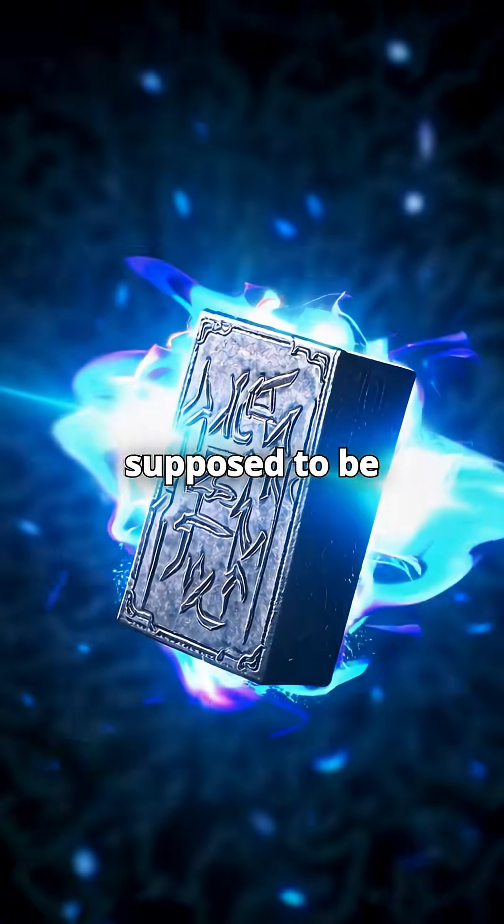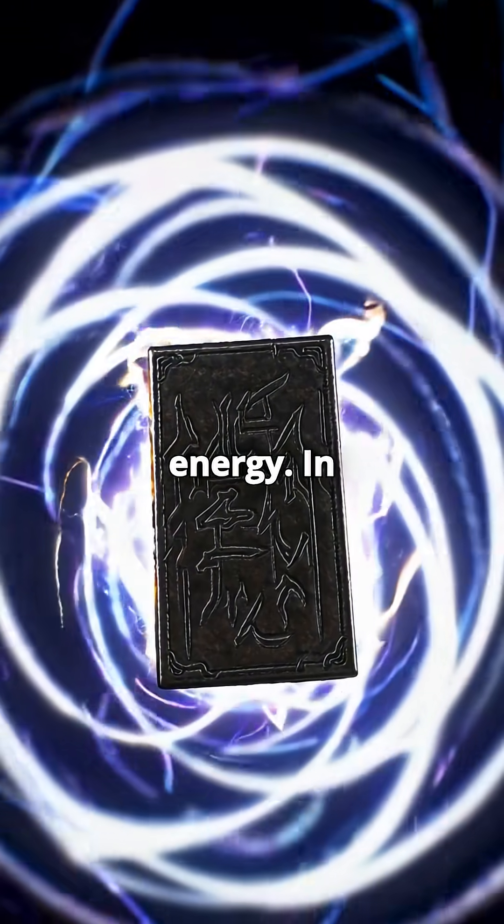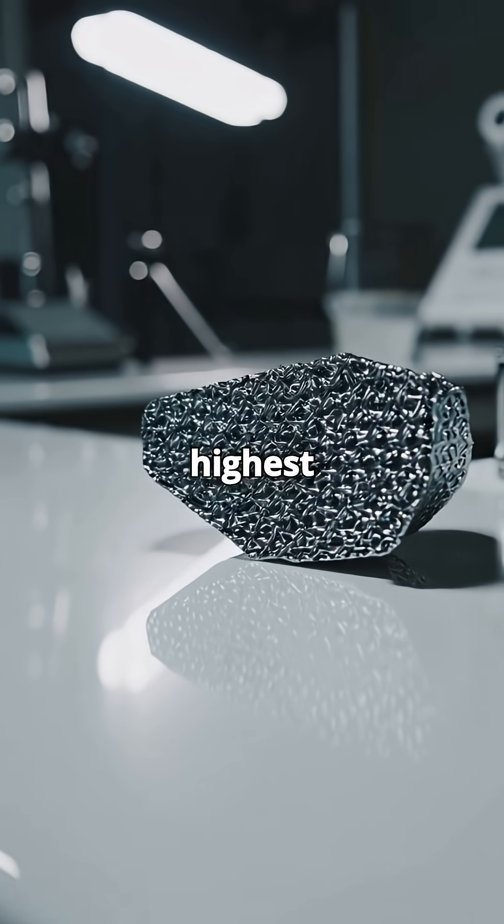First, the material. Uru is supposed to be super dense and able to channel ridiculous amounts of energy. In real science, the closest we've got is tungsten — the metal with the highest melting point.